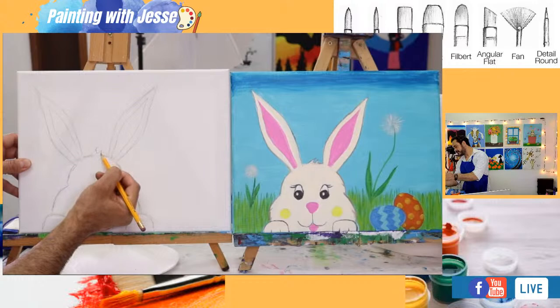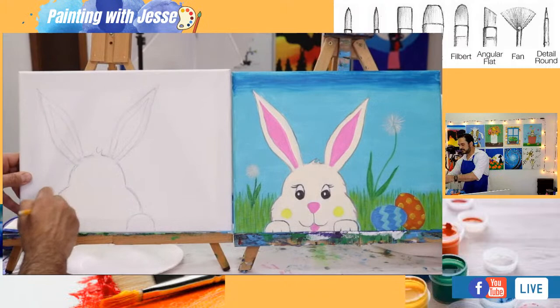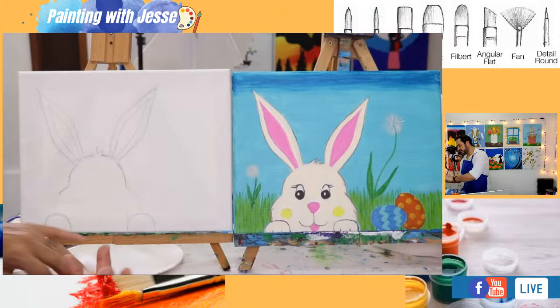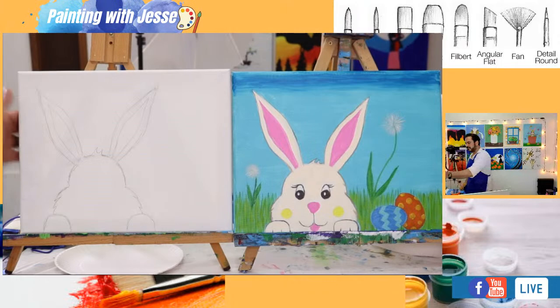Down here where the ears touch the top of the head, I'm just going to erase that outline for the head. Right here on the top of the head I'm going to give my little bunny some fur that sticks up. Around the little cheeks, I'm just going to add some little lines that go into a point for the little fur details.